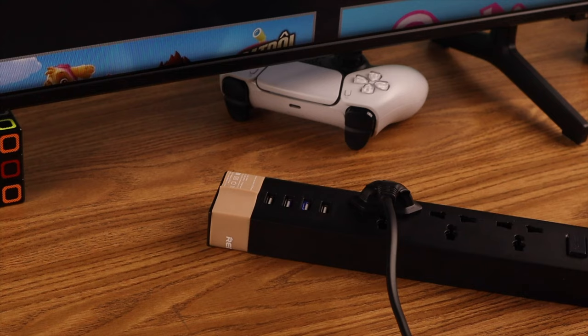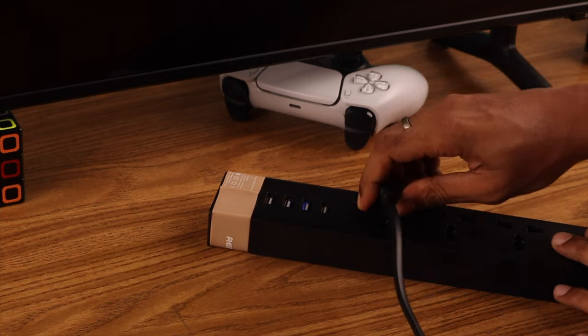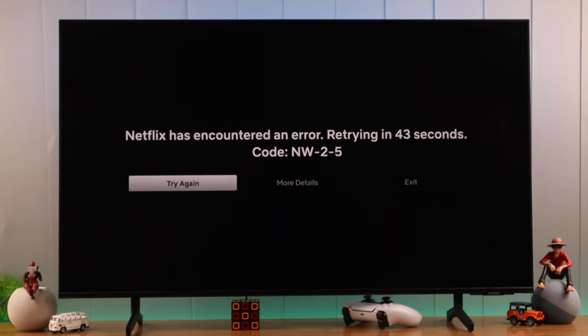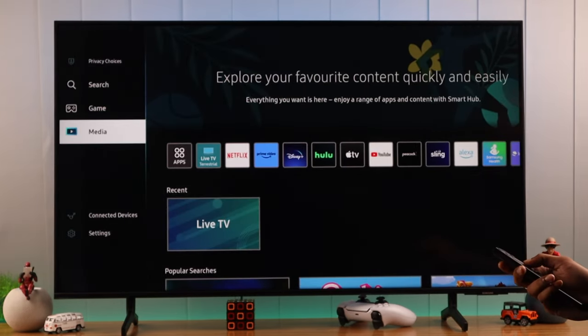First, we will start by cold booting our TV. With your TV turned on, unplug the power cable and wait around 30 seconds. This will clear the cache and resolve any software glitches causing this issue. Now plug the cable back in and the TV should turn on its own. Then try opening Netflix again and see if it's fixed.